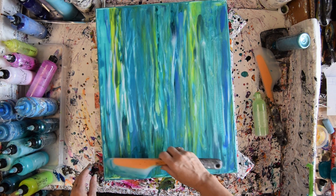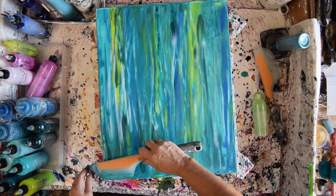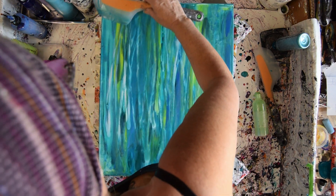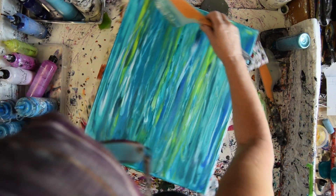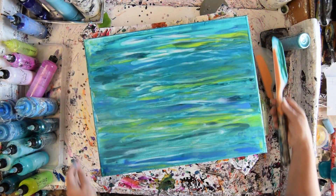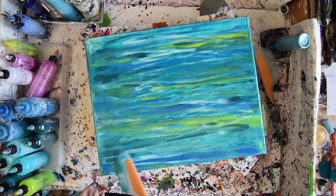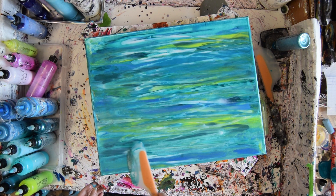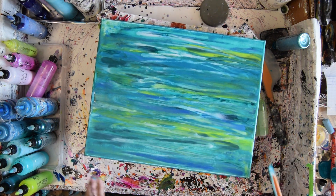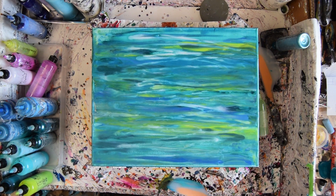I like these shapes. I wish there were more of them. Every time I do this, I learn something new about what I might want to do on purpose after doing it by accident. I'm kind of hoping where the canvas shows on the edges — not there. All right, so I've got a wet canvas with a nice layer of paint.